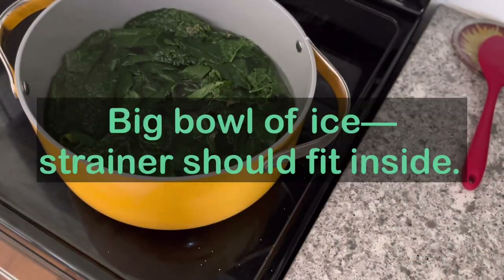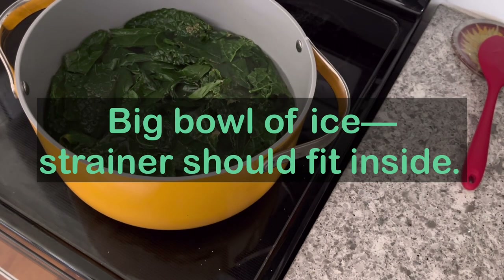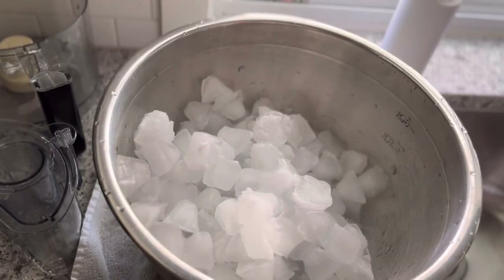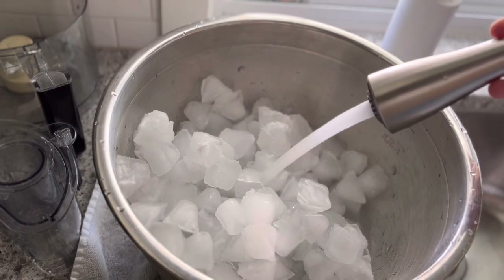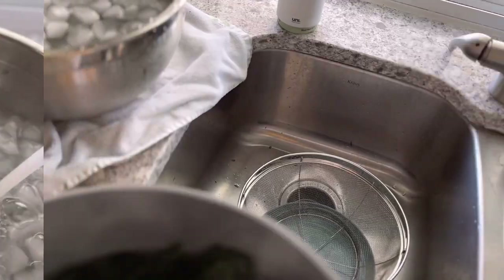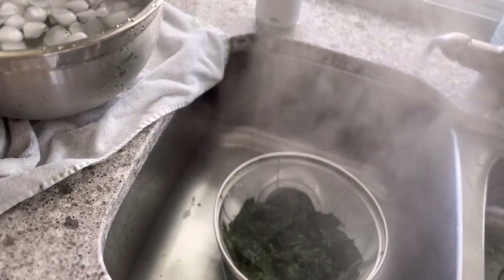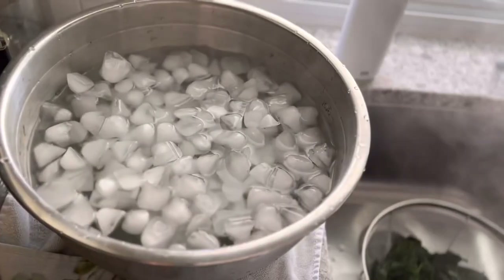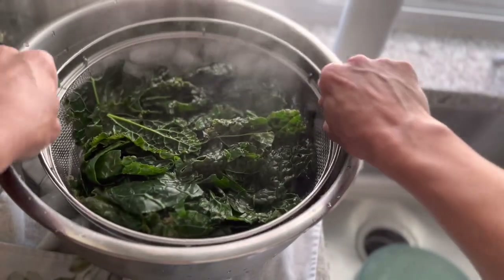While the kale blanches for three minutes, put ice in a really big bowl and add some water until you have a nice loose ice bath that can fit the strainer with the kale. After three minutes, drain the kale and immediately get it into the ice bath — it's kind of like surgery, stat ice bath stat.